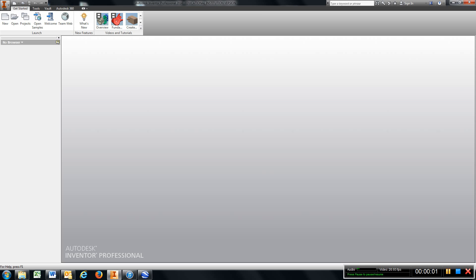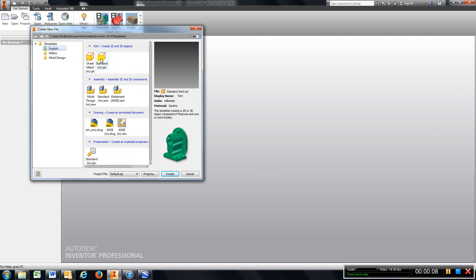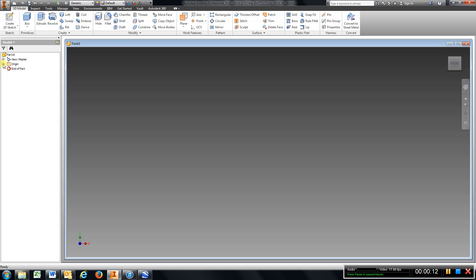We're ready for chapter 3.1. Start off with New — we're in English units this time — create, open up my origin sketch.